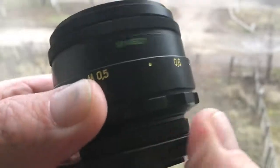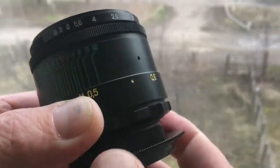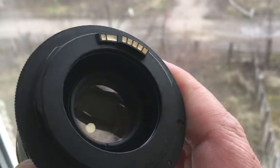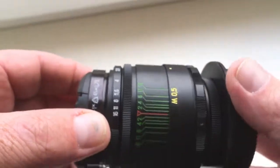Up here, let's see — open. Programmable chip, focus trap. Rear cap, front cap.